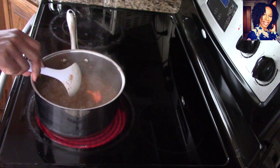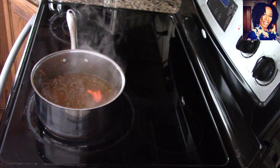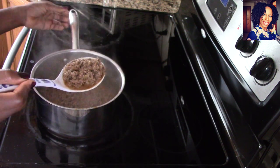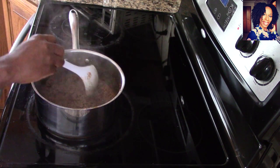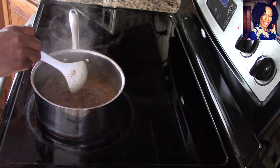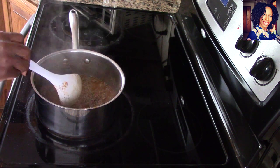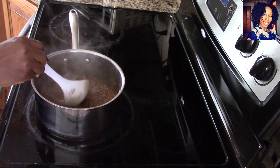I'm going to allow this to simmer on very low heat for about 20 minutes. All right guys, it's been 10 minutes — I went ahead and turned off the stove to show you what it looks like. The gravy is nice and thick. I turned off the stove and I'm going to let it sit for another 10 minutes with no heat because the meat will still be absorbing some of the liquid. I didn't want the liquid to dry out completely — I want this to be nice and moist. This is so delicious!